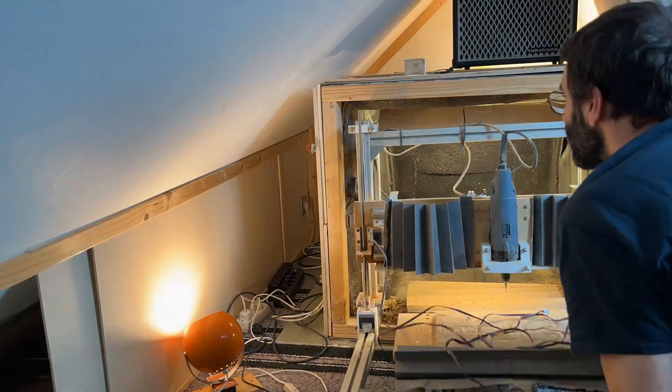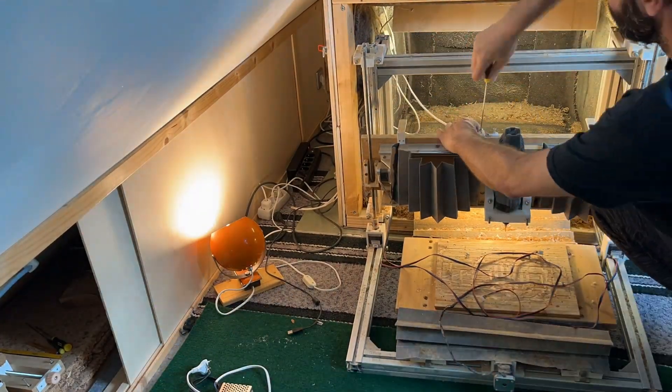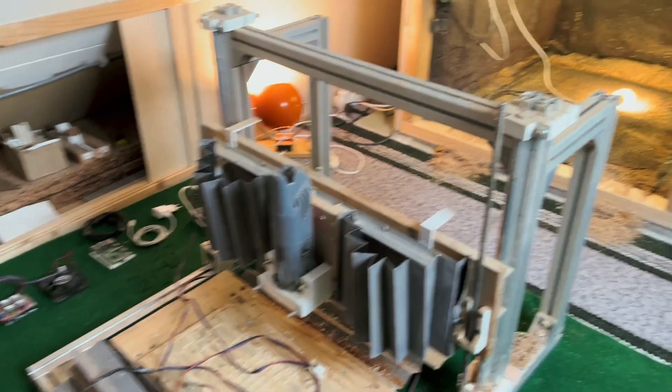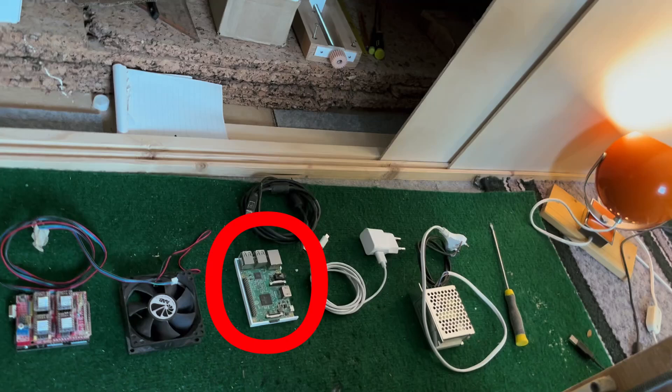I'll disconnect everything, take it out of the box, and show you how it's made and what needs improvement. I made a frame out of 4040 aluminium. I made this box for soundproofing and the controls consist of a Raspberry Pi and Arduino Uno with CNC shield.